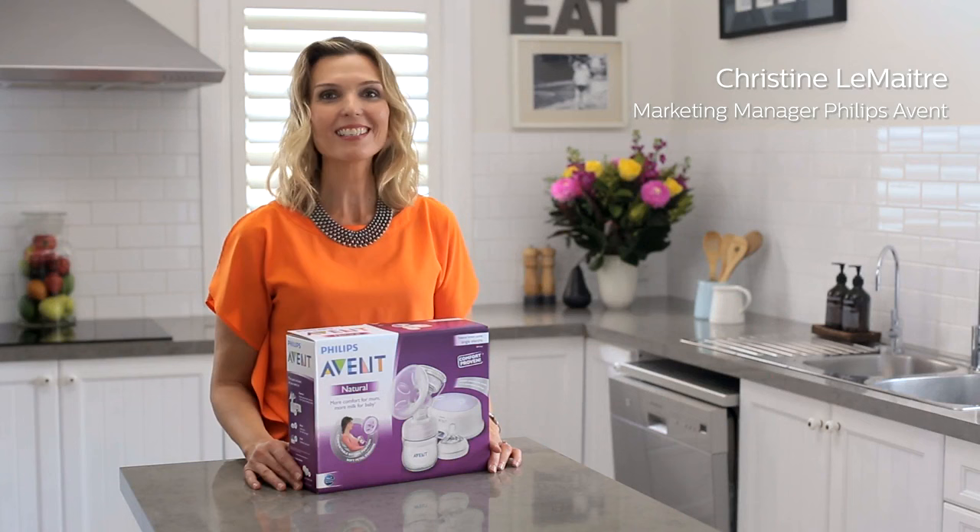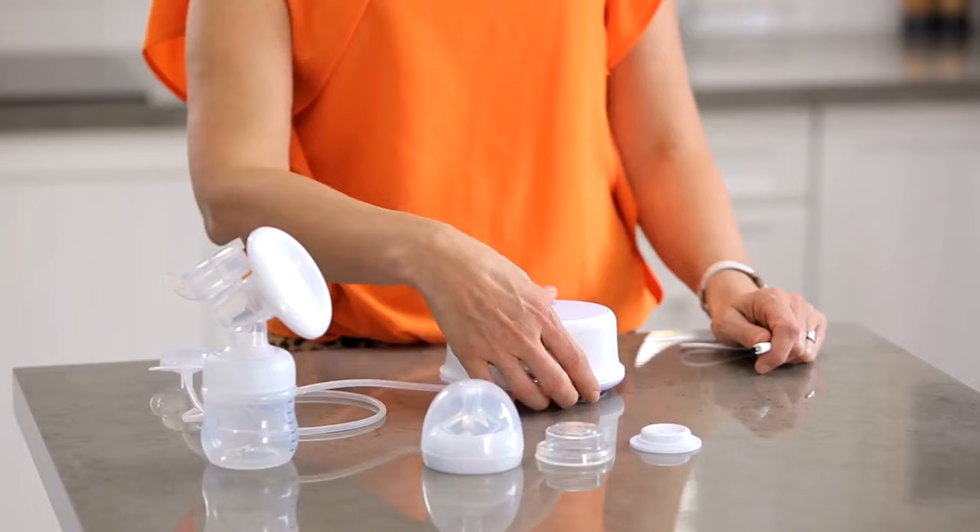Congratulations on buying your new Philips Avent single electric breast pump. I'm going to show you how to put it all together so you can get started quickly. Take all of the components out of the box one by one and remove them from their plastic bags.